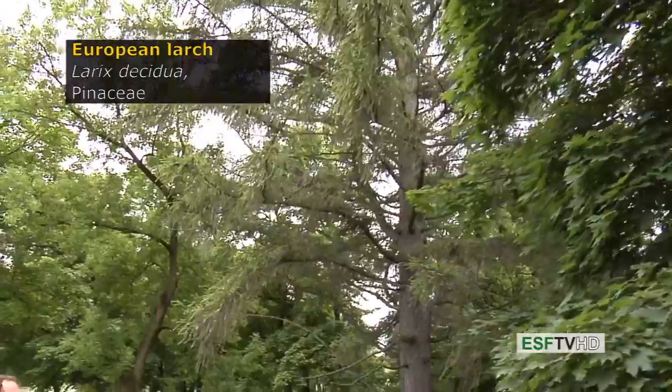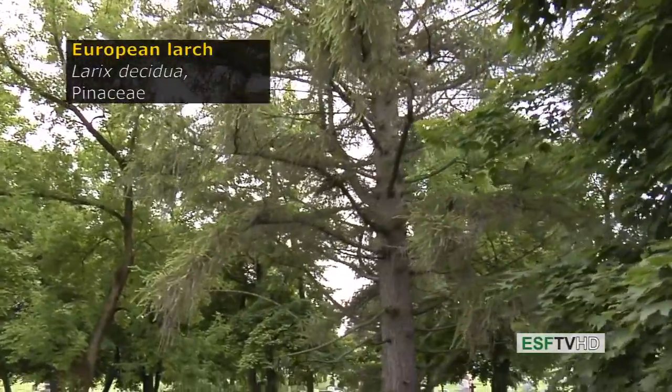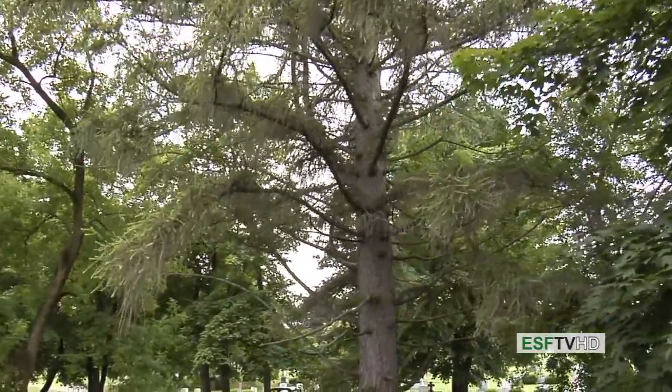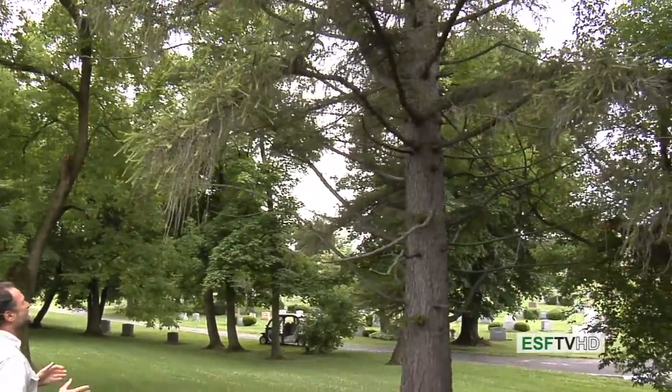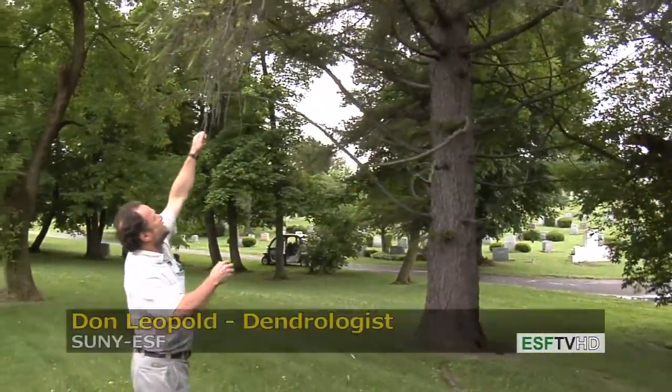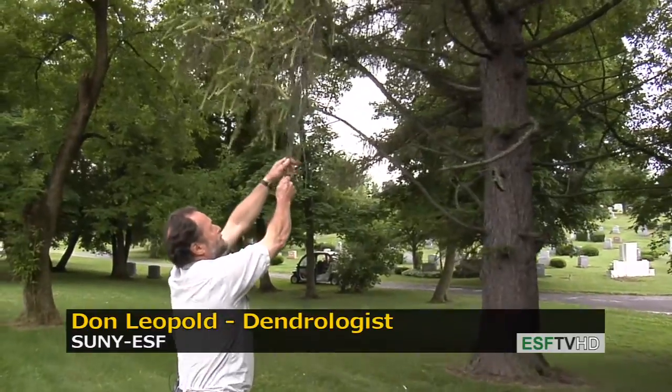European Larch in the Pinaceae family — Larix decidua. As the species name suggests, it is indeed a deciduous species in that it actually loses its needles right before the winter.